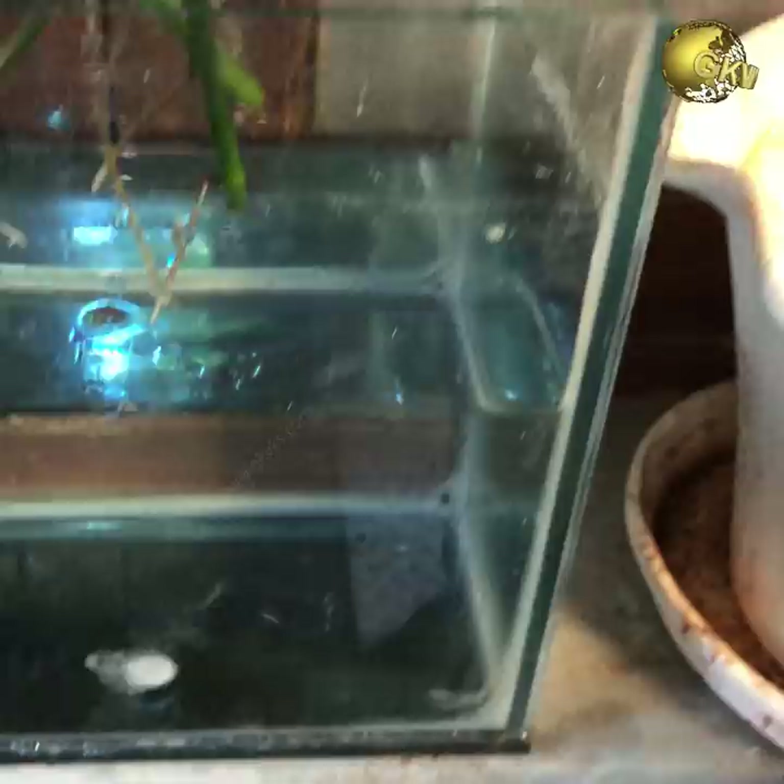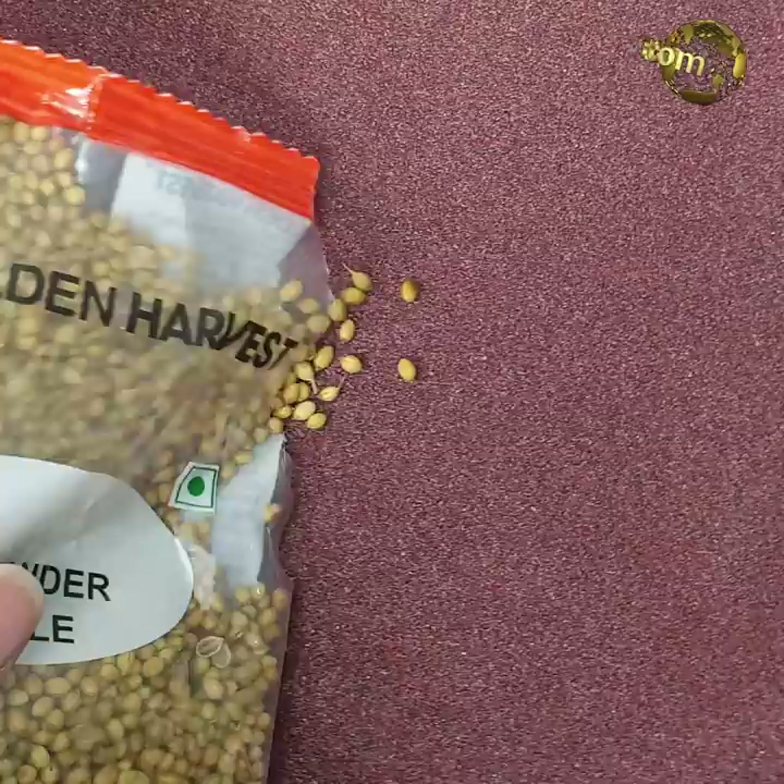Aspirin for Rooting: When you propagate cuttings in water, do not forget to add a small piece of an aspirin tablet into it for faster and stronger root development.